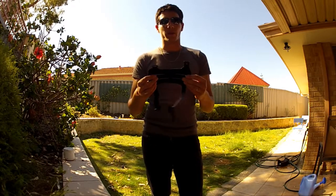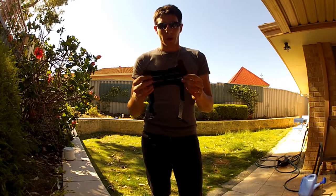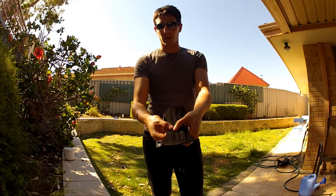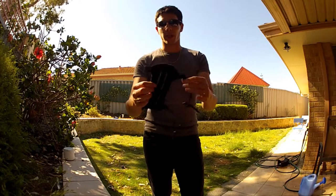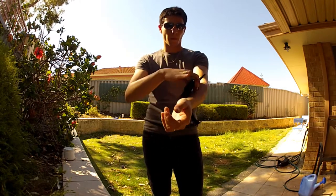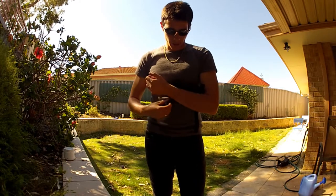I would recommend this for anyone. They have a breathing hole and they're reinforced with rods in the middle of each piece of leather. It is genuine leather and it's also got straps that are adjustable, so you can adjust to whatever length you need depending on which arm you shoot with.